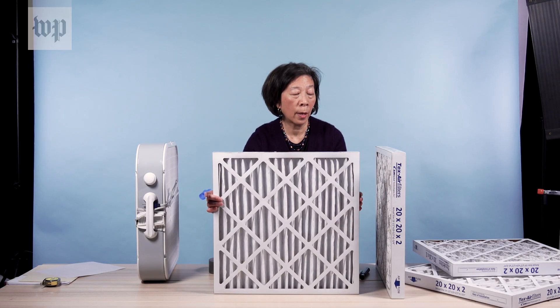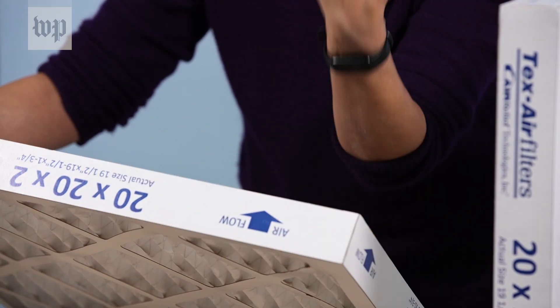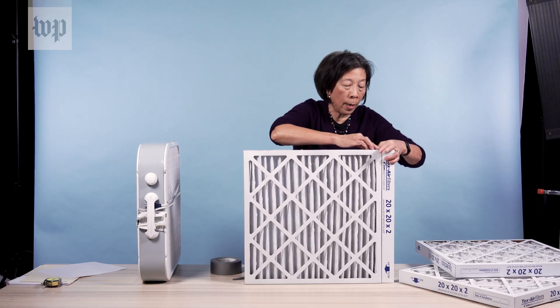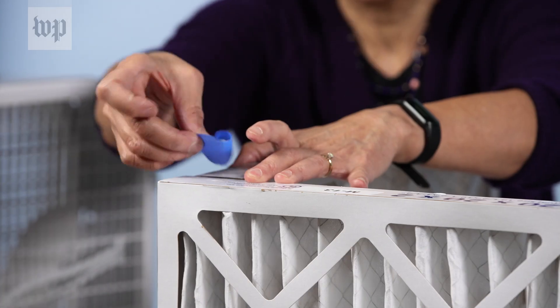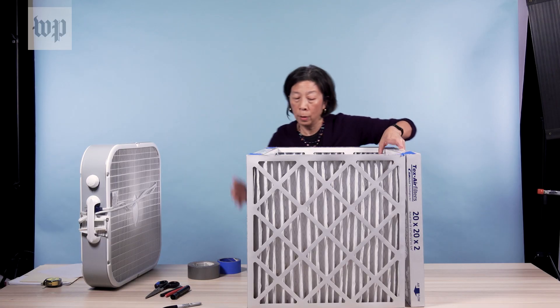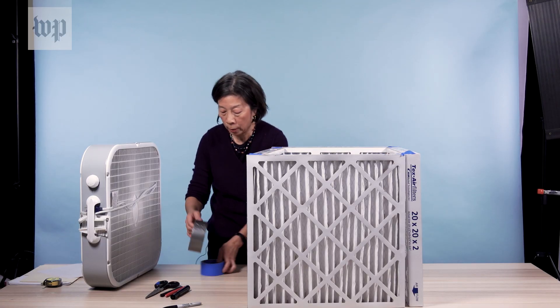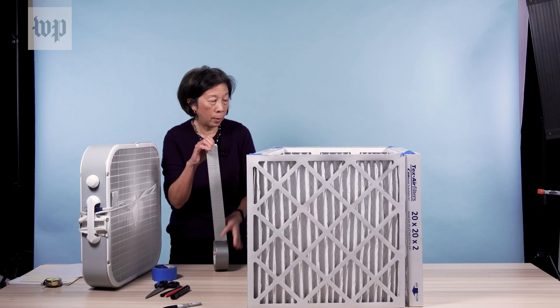When you put the filters together, you want to make sure that the pleats are vertical and the arrows on all the boxes are pointing inwards to the cube. I'm using a little bit of painter's tape to hold it together while I get all my filters in place.